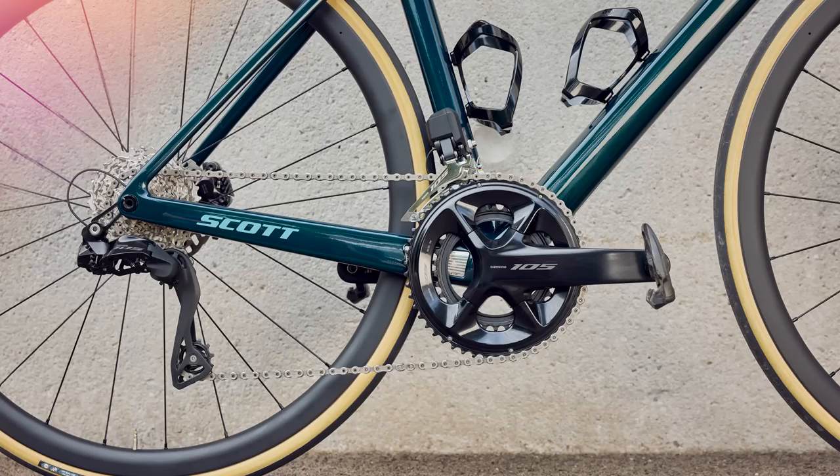Buckle up, cowboys — it is the biggest launch of the year. Today marks the arrival of Shimano's 105 Di2 groupset, a product that many of you and all of us have been asking for for years.